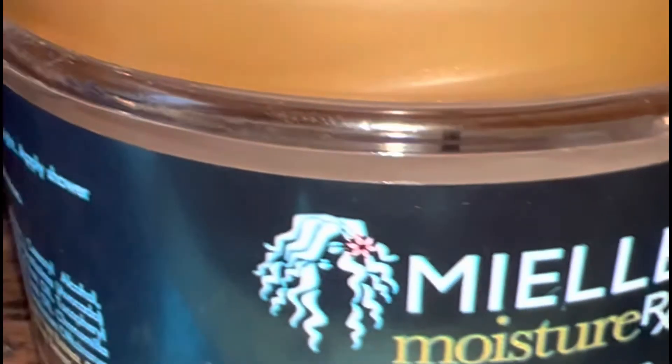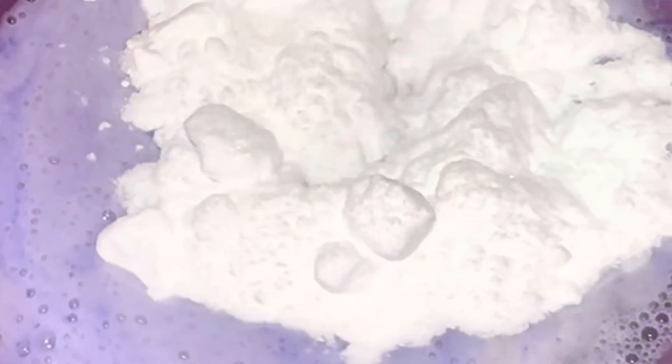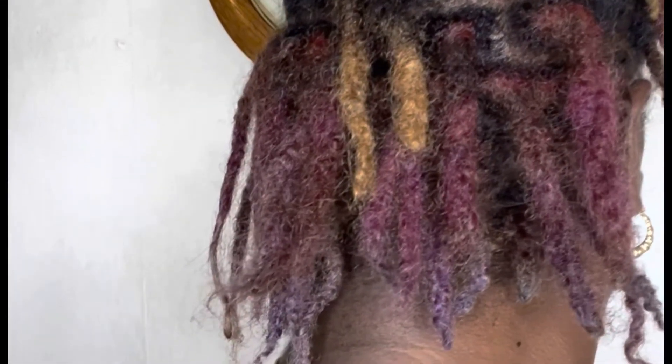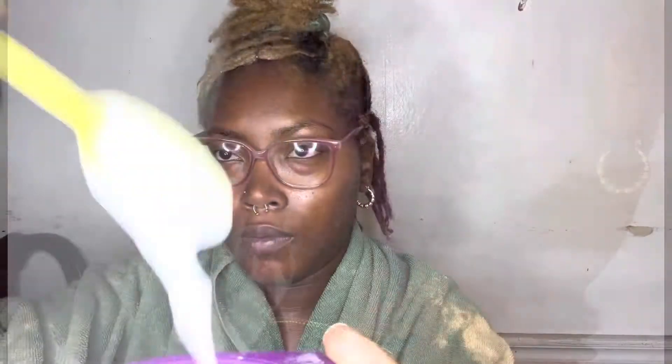I'm going to show you guys how I removed the previous color that I had in my locs. I used purple shampoo, a moisturizing shampoo, baking soda, and apple cider vinegar, also a deep conditioner. I deep conditioned my hair three times during this process. You want to mix everything together in your bowl — I was trying to go for a cake batter consistency but due to the baking soda it just wasn't happening. This is how my hair looked before; I had used Violet Jam previously.